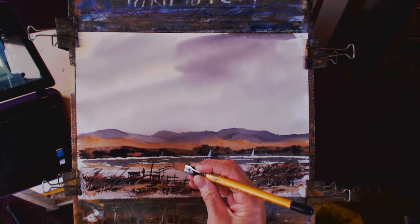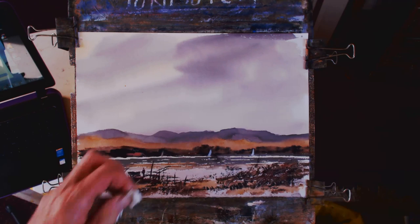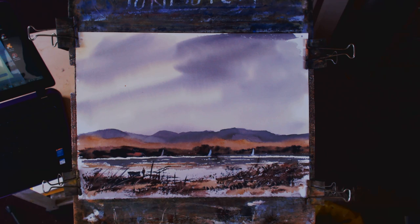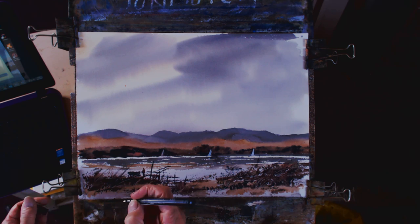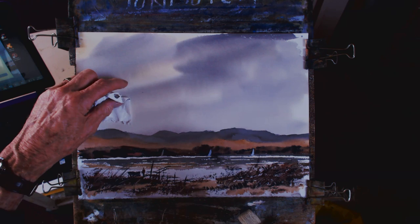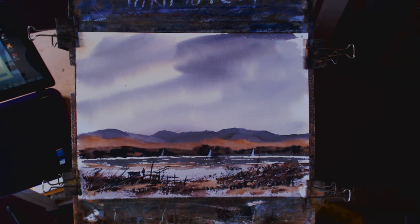Scraping out there - the paper's wet so I'll put my fingers in it. That bird now - got to be careful with it. All that is on there, it's a bit of sienna.